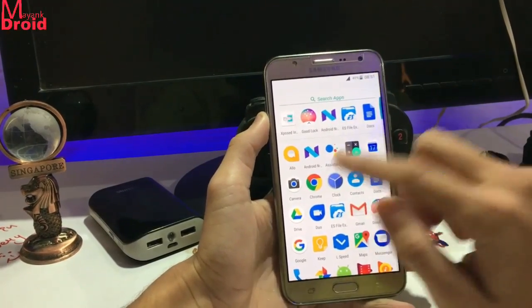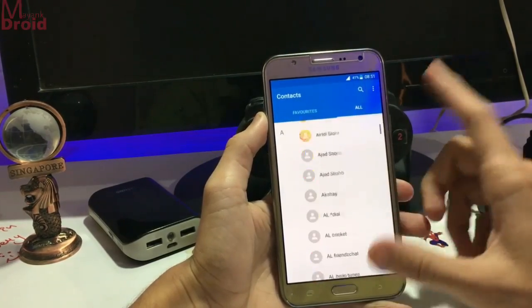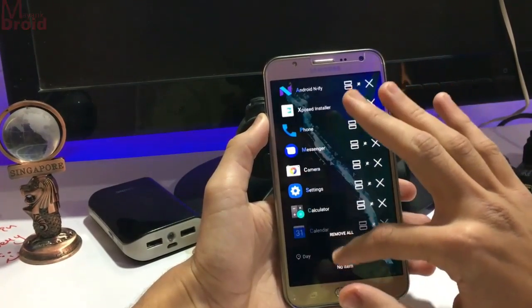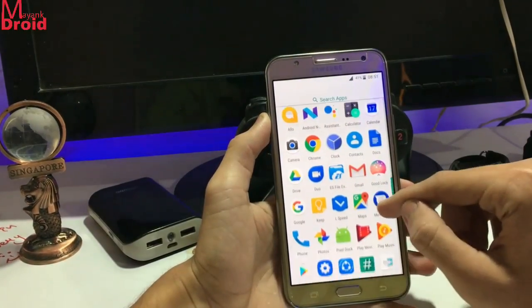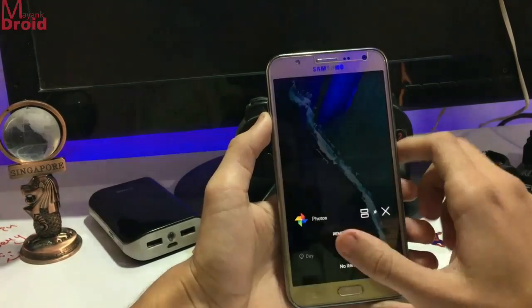Let's open the calculator app — you get the new calculator app. Calendar app, Google Calendar — you get the Google Calendar. And clock — you get a new clock. Contacts — you get a new Contacts app. Documents. And here is the Recent panel.